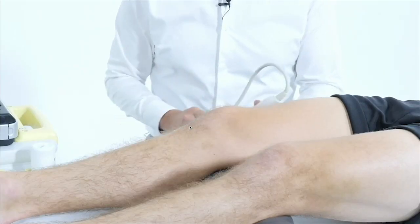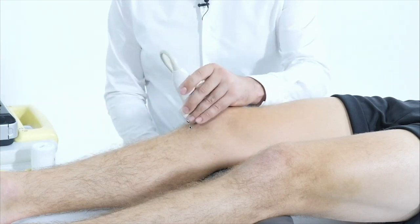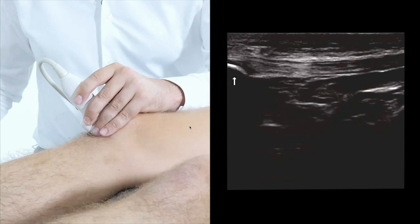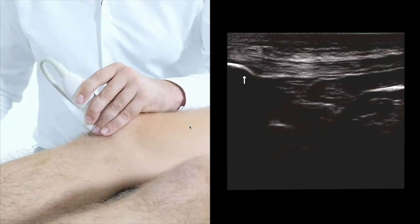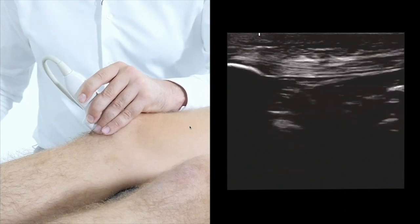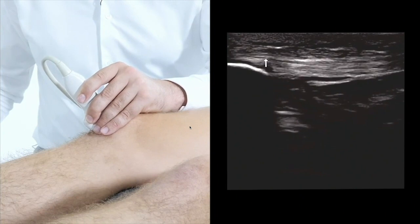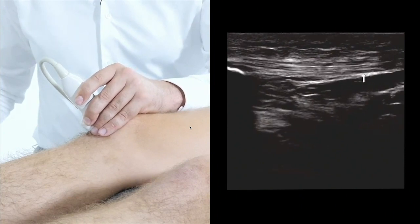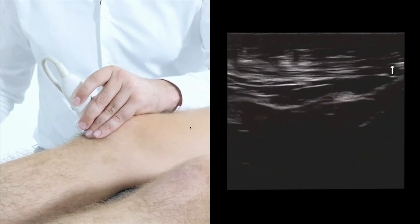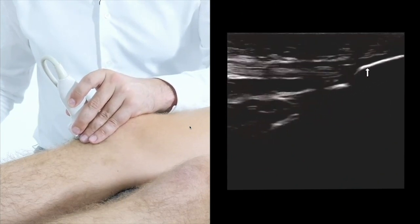First, in this 30 degrees, we're going to place the transducer on the patella. What we see is the patella bone, hyperechoic, with the acoustic shadow behind it. And these are the first fibres of the patella tendon — the patella ligament — going all the way horizontal to the tibia and inserting at the tibial tuberosity.